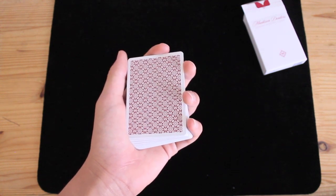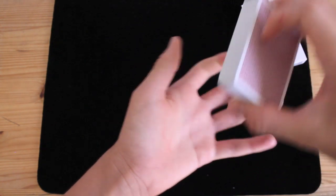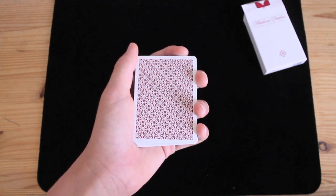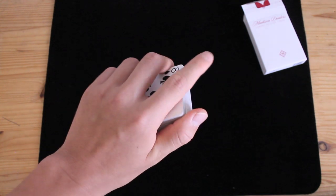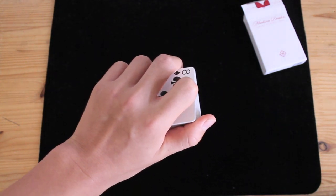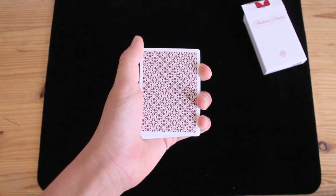This is called Mechanic's Grip, and this is basically how you'd hold the deck if somebody just handed it to you. For this trick, you're going to be using a slight variation — everything's the same apart from you're going to take your pointer finger and just curl it on the bottom of the deck like that. So that is how you grip the deck with your left hand.